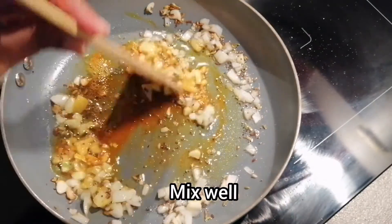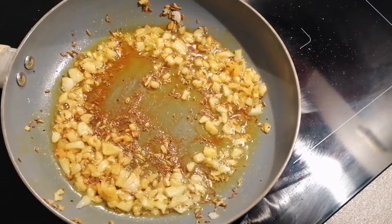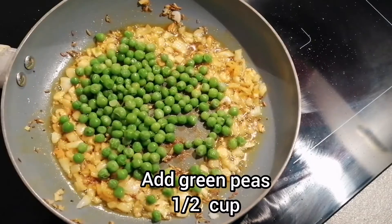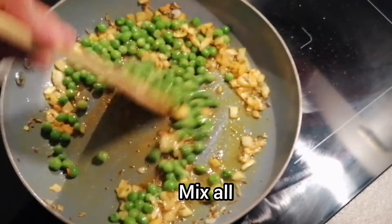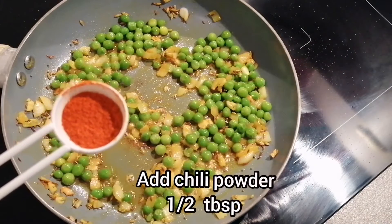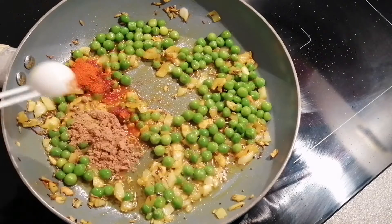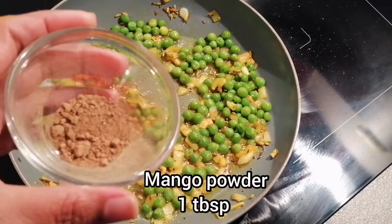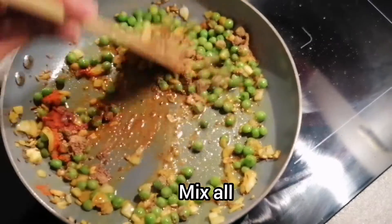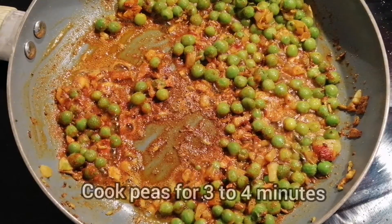As the onions are getting golden brown, I will add half cup of green peas and sauté them a little. To this I am adding half tablespoon of chili powder, 1 tablespoon of coriander powder, and 1 tablespoon of mango powder. We'll mix everything together.